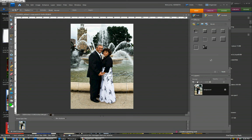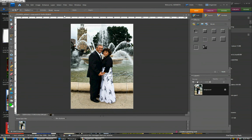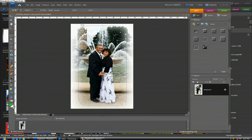You'll notice that feathering also round-cornered the rectangular area. I'm going to go back to the Select menu and click Inverse. I'll make sure the background color is set to white, then simply hit the Backspace key. Control D to deselect, and there you have a nice high-key vignette.